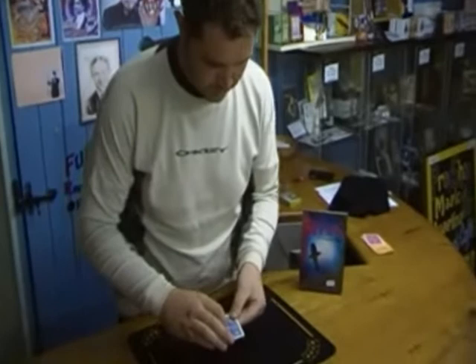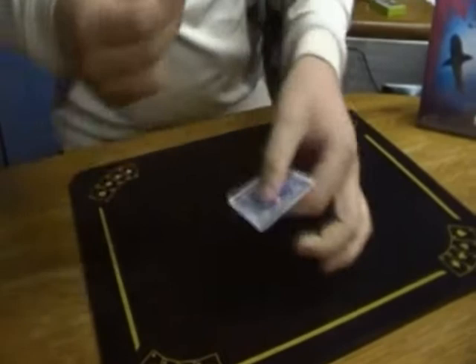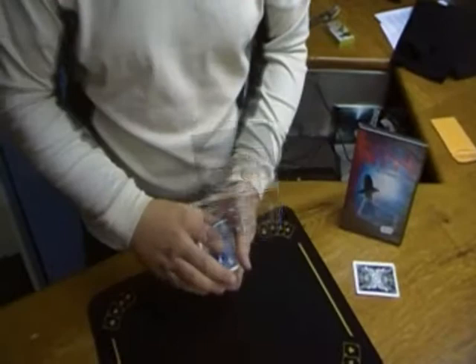you take the cards, you can clearly see you've got the seven there. Watch closely — you just take the cards, and the seven is gone.